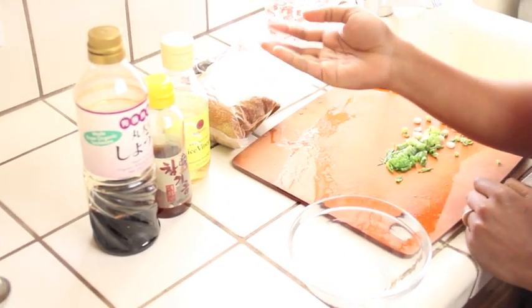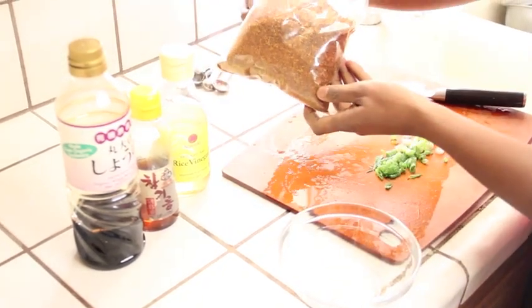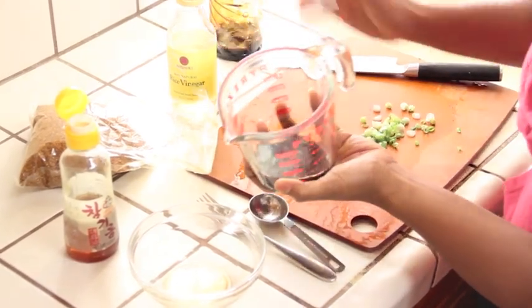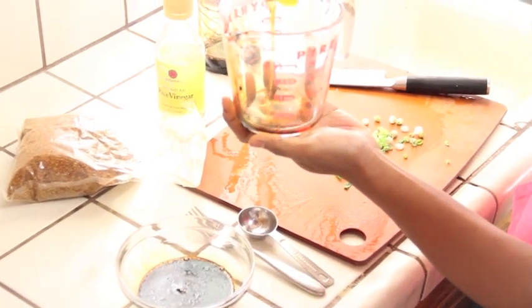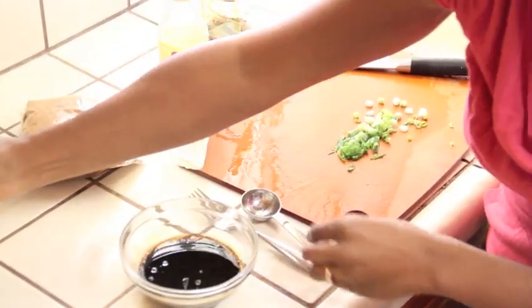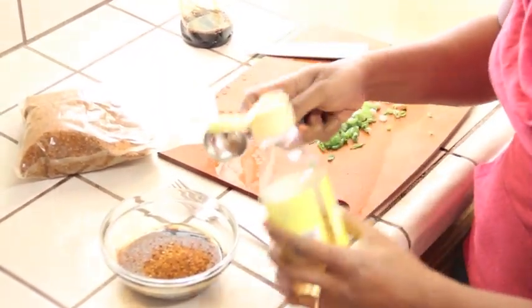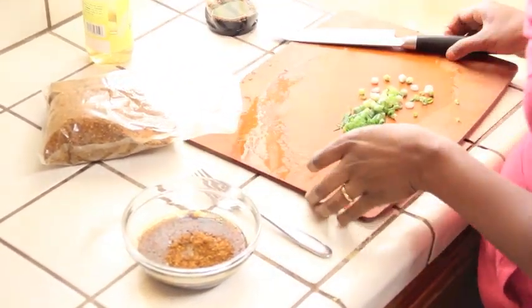Here are the ingredients for the dipping sauce: soy sauce and sesame oil again, rice vinegar, and gochukaru — it's red pepper powder. I'm making a half recipe for the dipping sauce. A quarter cup of soy sauce, an eighth of a cup of sesame oil, a tablespoon of gochukaru — you can use less if you don't like it spicy — a tablespoon of rice vinegar, and two or three chopped scallions.